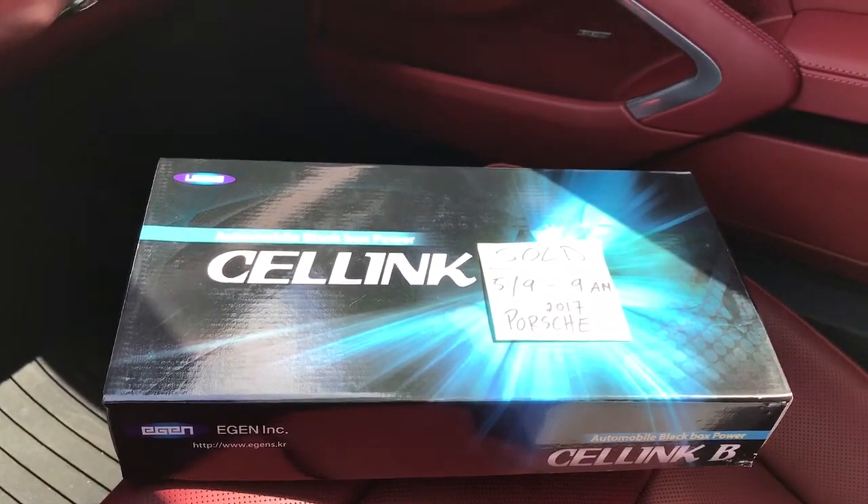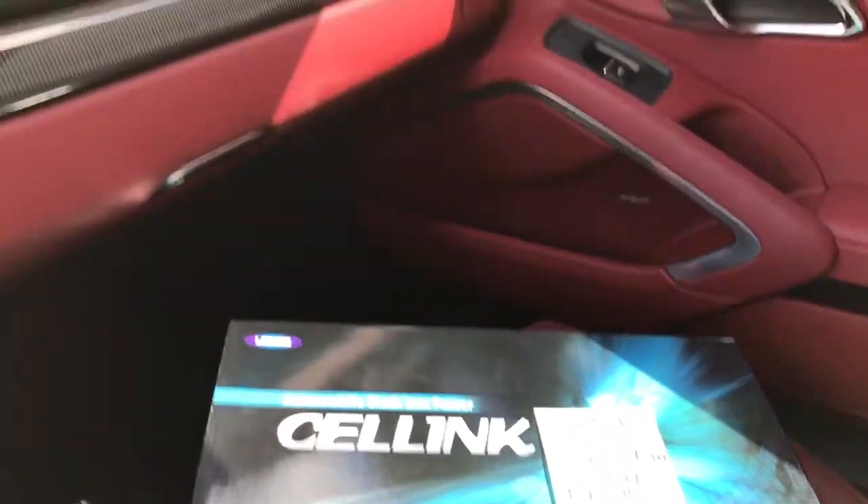In this vehicle we mounted the Cell Link B under the driver's seat — that was the best location for the battery. It's completely hidden, mounted under the driver's seat carpet, so even if you pull the seat out you wouldn't be able to see it. But it's completely serviceable, so if we ever need to pull it out we can do so without affecting the functionality of the vehicle. All the wiring is connected to the vehicle fuse box, which is in the driver's kick panel.